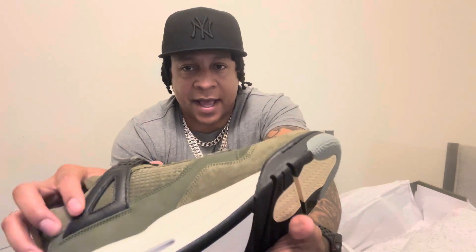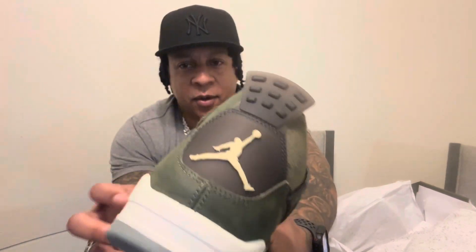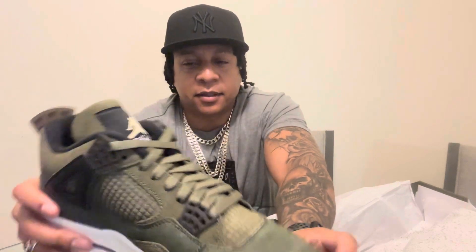Cracked leather over here on the black. The heel tab has the Jumpman on it. Some people won't like that — I actually love it. It represents Jordan. Whether it says Nike Air or there's a Jumpman on the back, I don't mind it.